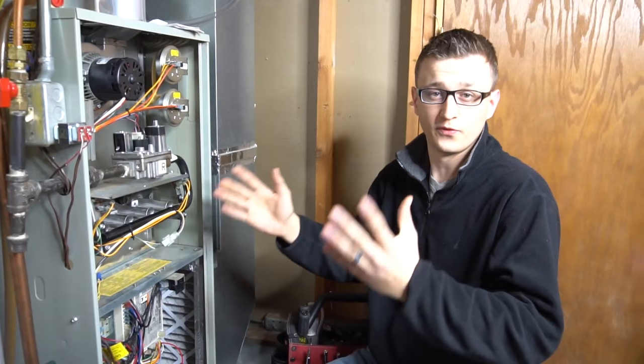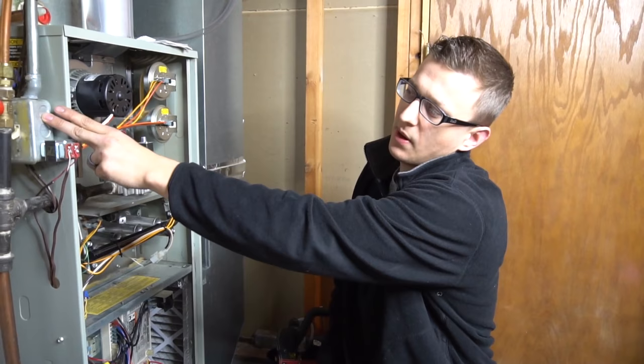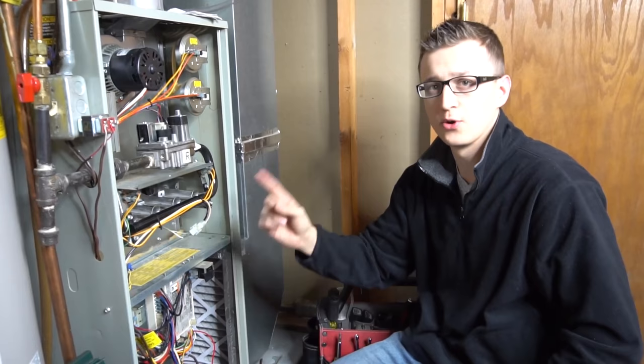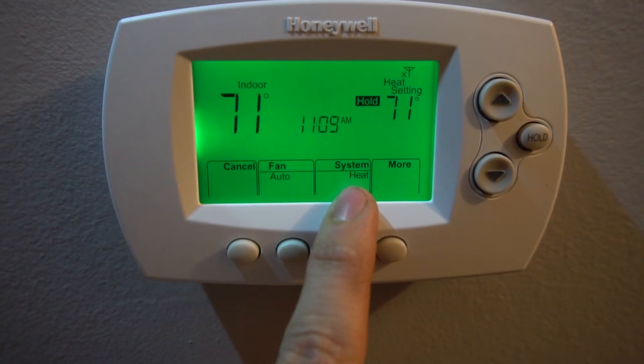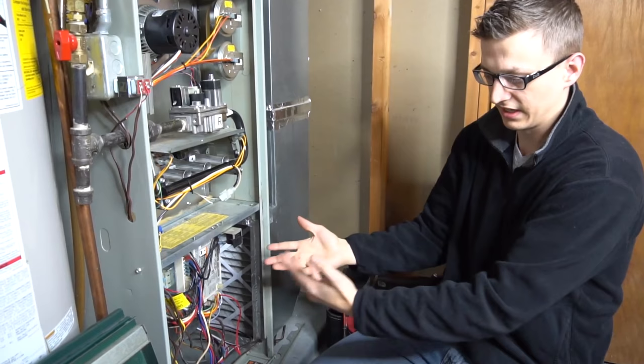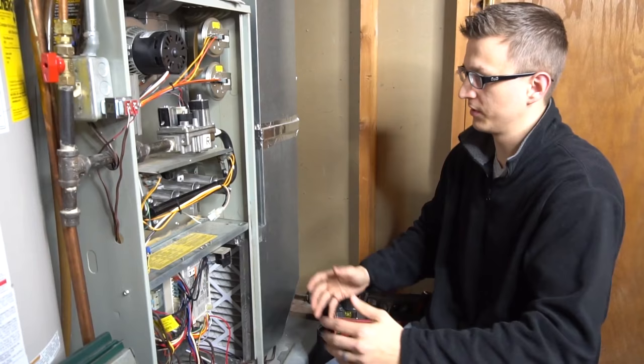So the furnace sequence of operation is basically the order of how the furnace starts up. You have power coming in from your breaker panel to your electrical junction box, power goes down into the control board, and you always have power just sitting at your control board. This control board sends power to your thermostat, and when there's a call for heating — for example if I go to my thermostat, set it to heat and increase the temperature — the thermostat closes a switch and sends power back down to the control board saying there's a call for heat, and then the control board starts the process of heating up the house.